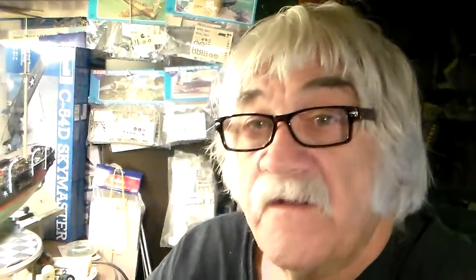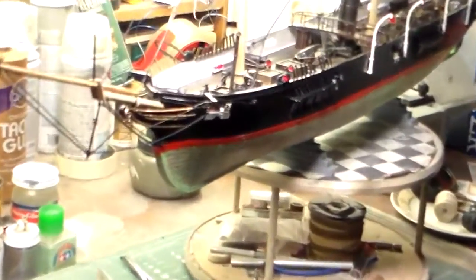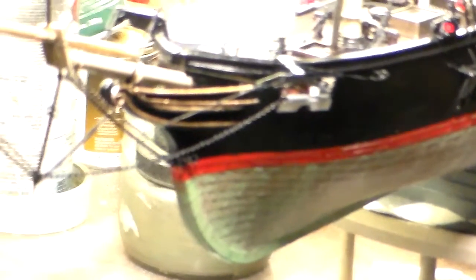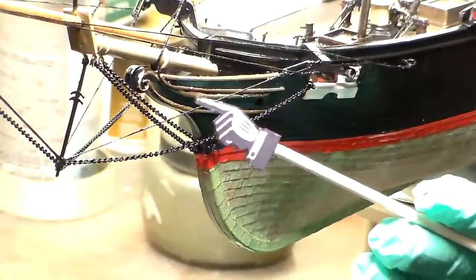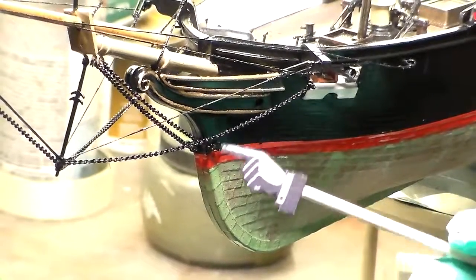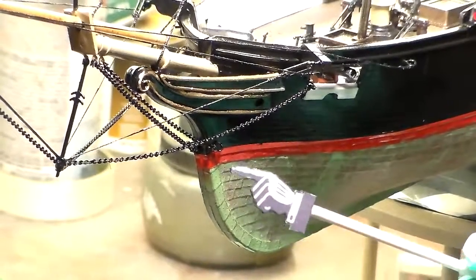We're going to swing around and take a look at the CSS Alabama. I'll start from the bow. Here's a little pointer I got from Gary — thank you again, Gary. I appreciate it very much, it makes life so much easier.